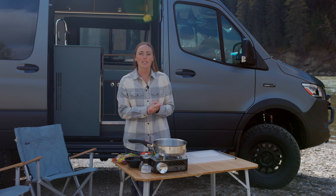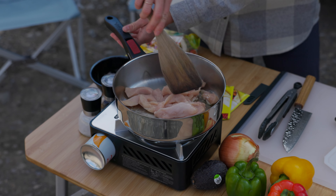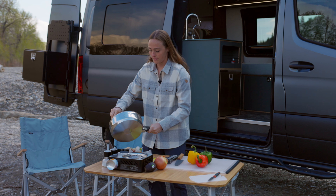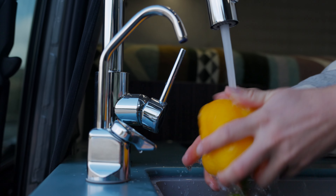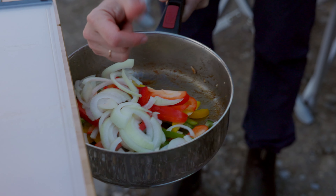All right, so we're going to start by sautéing some chicken strips in a pan on medium heat with a little bit of oil. Once the chicken is cooked, we're just going to remove it from the heat. We're going to wash and chop up the peppers and onion, and then get that going in the pan and sauté at medium heat.